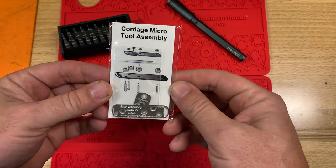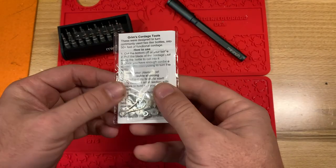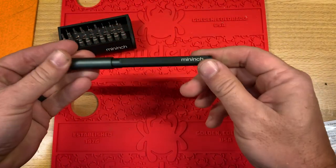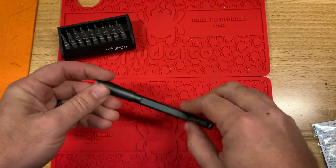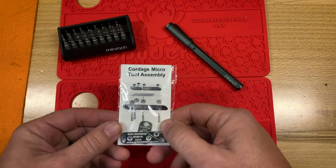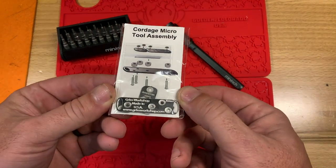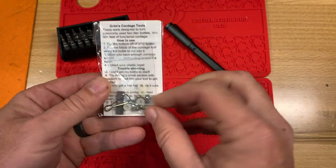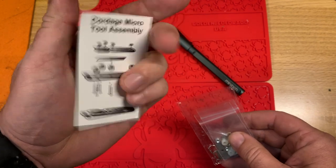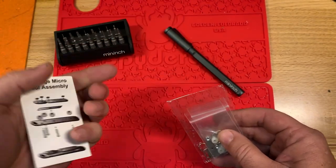I've never used one of these, never put it together, so we're going to do it together. Yeehaw. Let's go down here to the bench. There's the packaging and directions. I've got this little mini-etch tool that came in a past BattleBox Black. If you hadn't checked out BattleBox Black, you need to do so — I'll put a link down in the description. Let's put this thing together. There's assembly pictures and some directions on how to use.